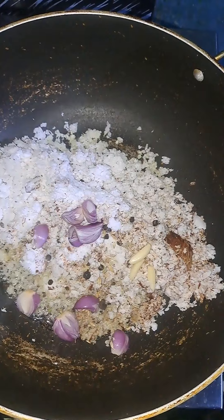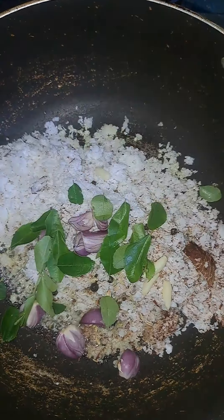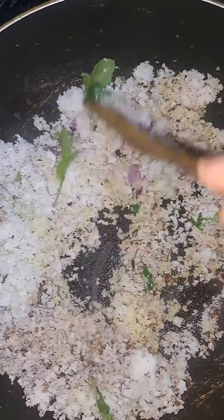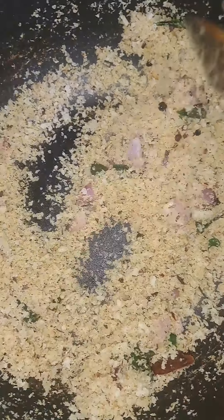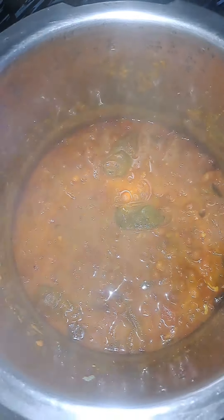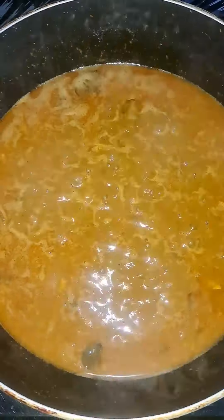Take a look and open your eyes. Take a look and see this one. We have to prepare the rice.